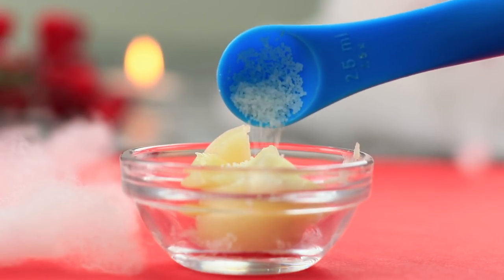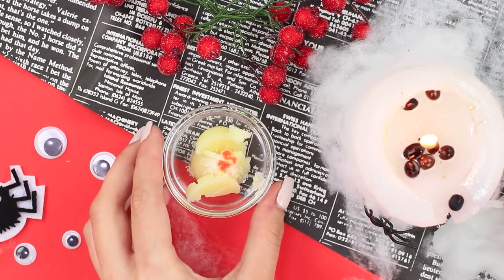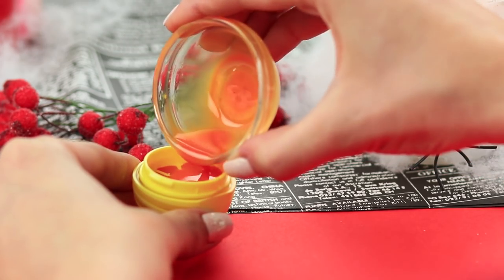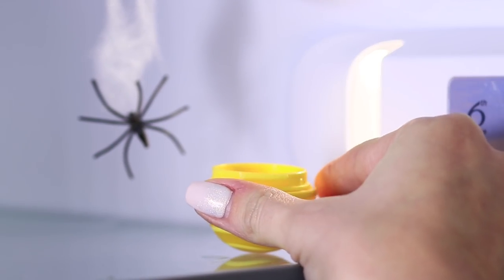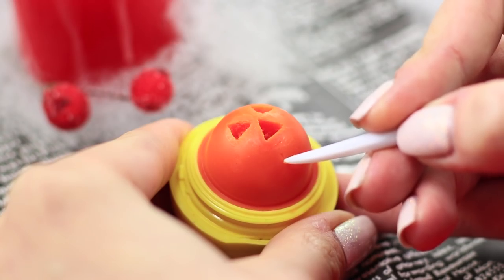Add beeswax and liquid makeup coloring. Melt it in a microwave. Pour the mixture into the container and refrigerate. Use a modeling tool to carve a jack-o-lantern in the lip balm when it hardens.